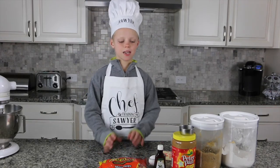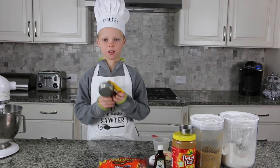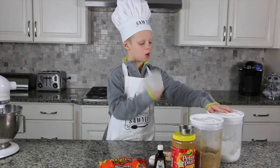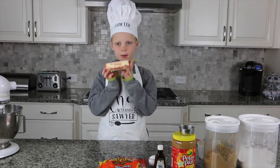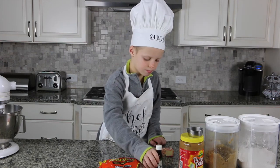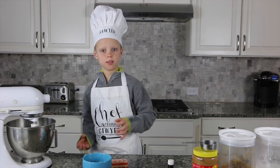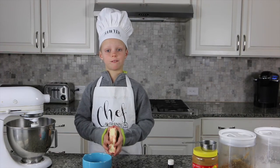Hey guys, Seth Sawyer is back! Today I'm making peanut butter cup peanut butter bars. Here's what you need: half a cup of dark chocolate, one whole cup of flour, one whole cup of brown sugar, a stick of butter, one-third cup of peanut butter, one tablespoon of vanilla, one egg, and peanut butter cups. All you need to do is make the cookie mix, pour it in the pan, and put the peanut butter cups on. So easy! Preheat your oven to 350.